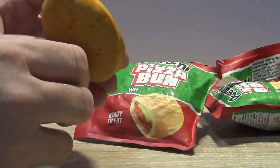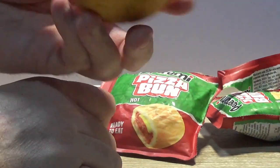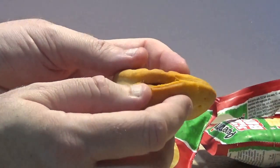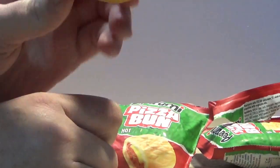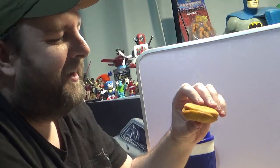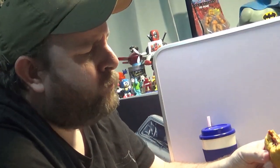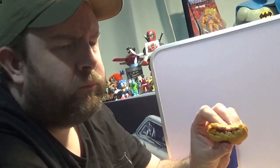Oh, that's not a bad smell. It looks like a squished bagel from McDonald's — actually no, it looks like somebody put two waffles together and stepped on it.